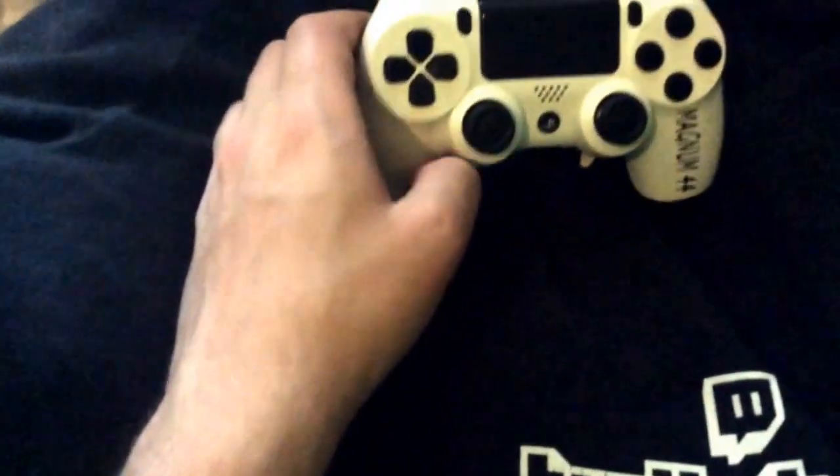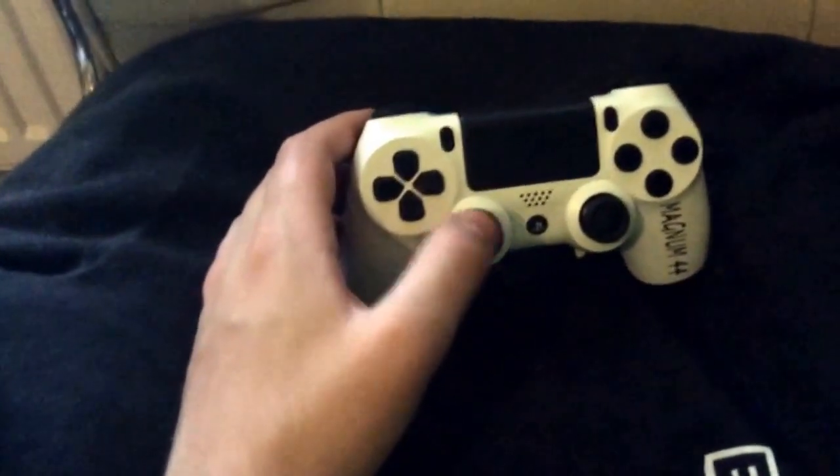They do Xbox One controllers, PS4 controllers, Xbox 360 controllers, and PlayStation 3 controllers, and I really do recommend getting them.